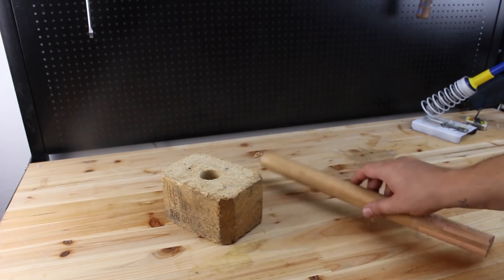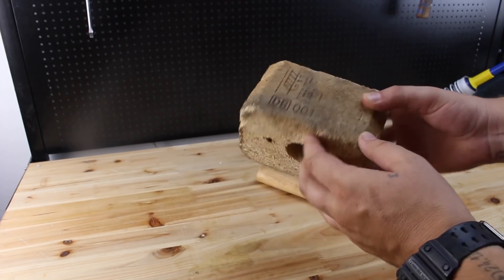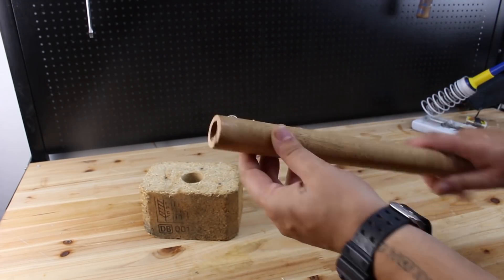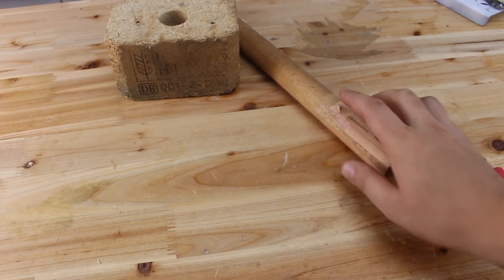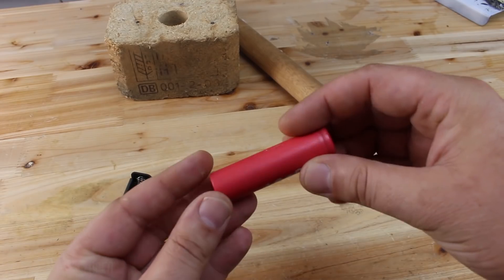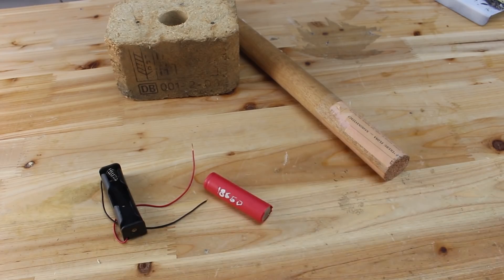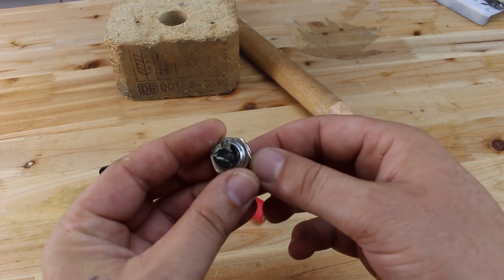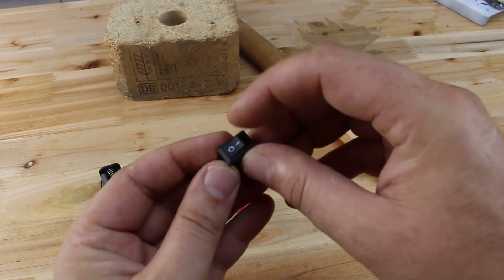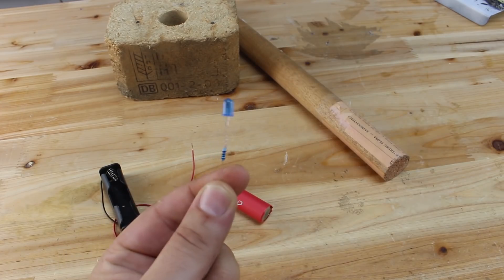We are going to start with these two wooden pieces. This one is pulled out from a wooden pallet, and this cylindrical one has a hole in the center. Beside the wooden pieces, you will need a battery holder for the lithium battery 18650, a push switch that can handle high current, a regular switch, and a blue LED.